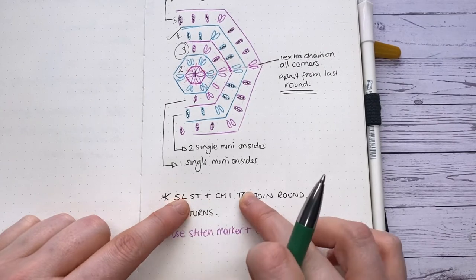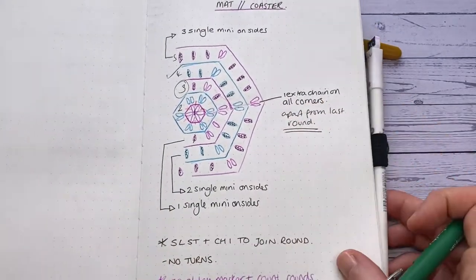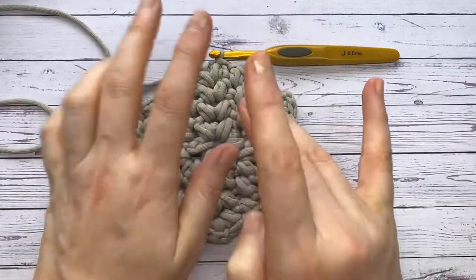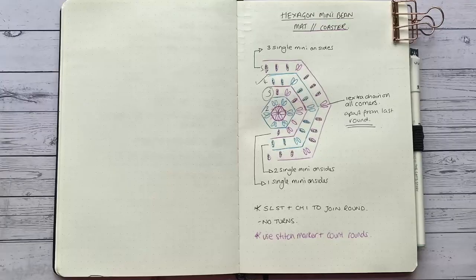If you want to carry on and edge your coaster or mat, the edging is coming up immediately. I'm going to hop off and do a bit more crocheting — probably this evening while watching TV — then I'll be back for the edging, which for you will be in about two seconds thanks to video editing. The finished mat is going to be a little centerpiece on my dining room table with a vase and maybe some artificial flowers.